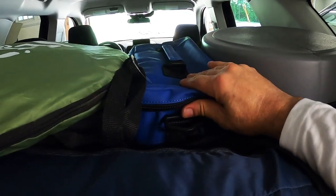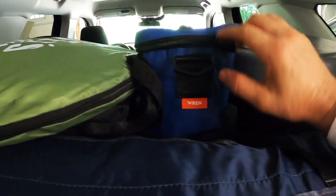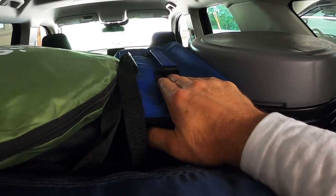Right here I have a collapsible cooler. This is by Wren, which I have a lot of products by — it seems to be really really nice stuff. This is really nice because you can fold it up and it takes up a lot less space.